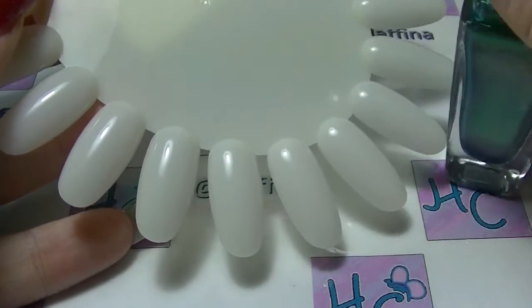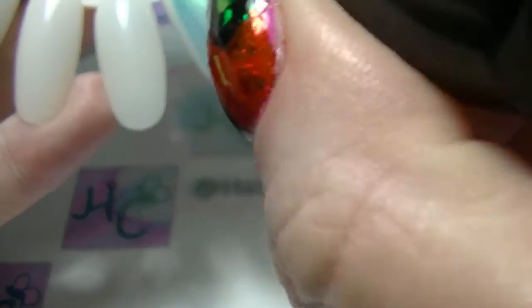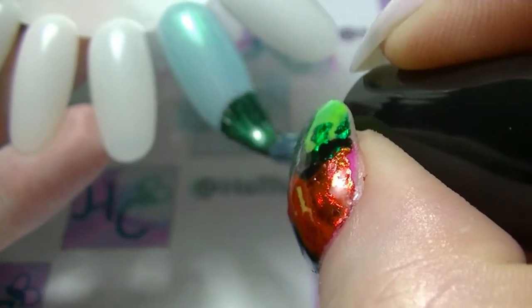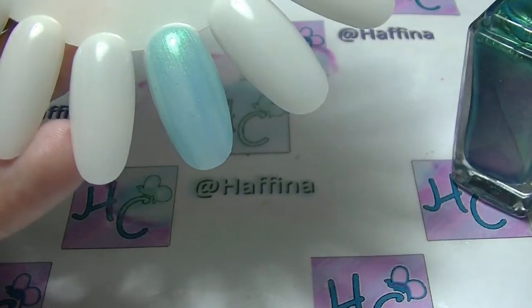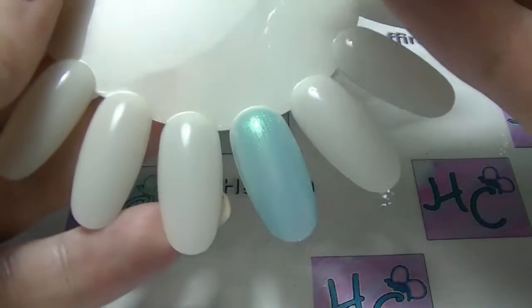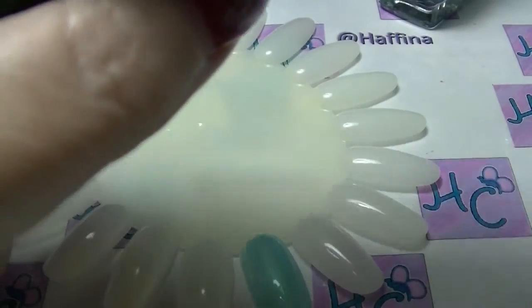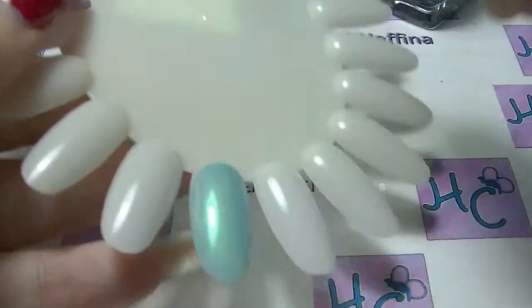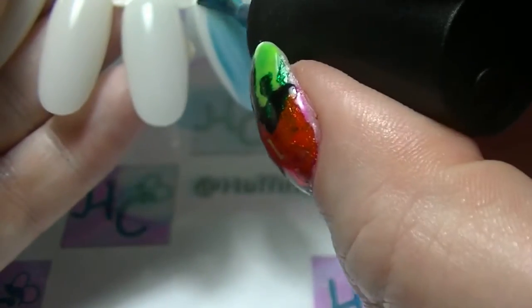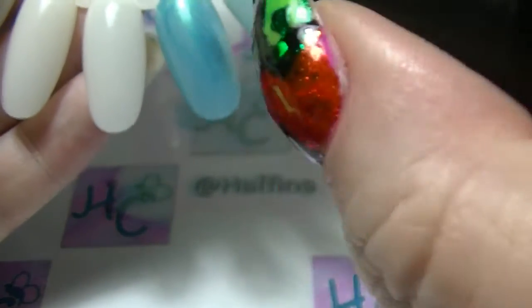First up we will do Make Waves from Sally Hansen, which has always looked really nice in the bottle. But as you can see it's got this really cool green iridescence to it, but it is pretty sheer. Next I will do Aquamarine from Sinful Colours. See, this one has a bit more colour to it — it's not as sheer on the first coat.